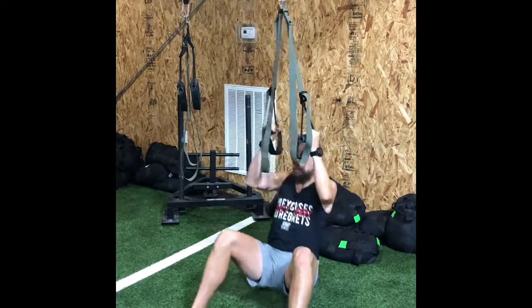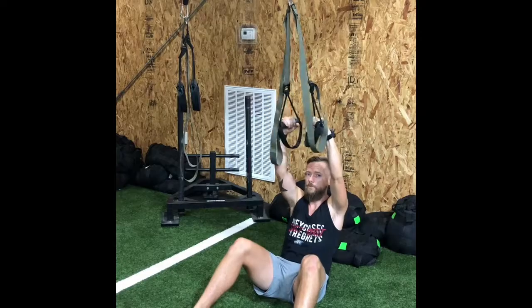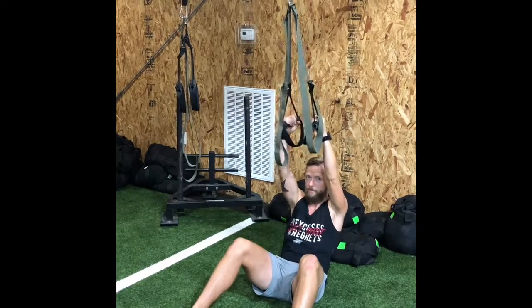This is similar to doing suspension pull-ups, but it helps you engage your lats more and pull straight up like an actual pull-up does.